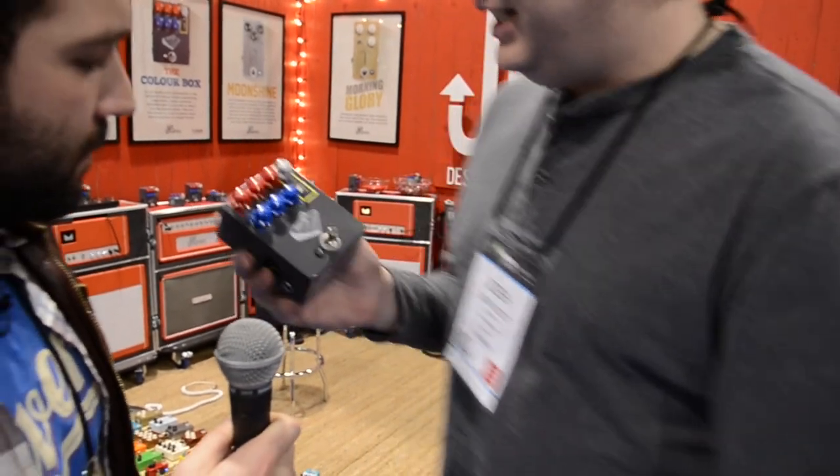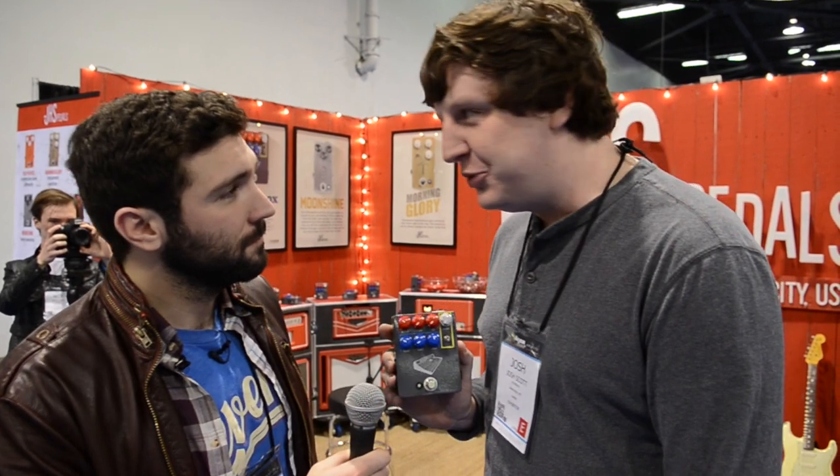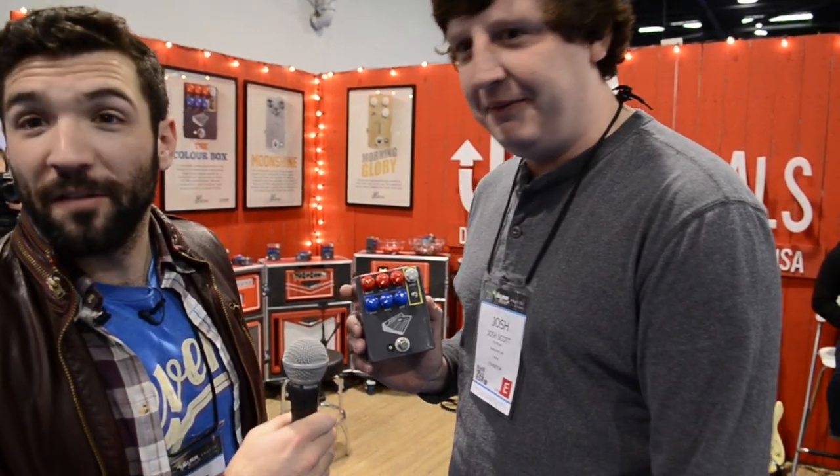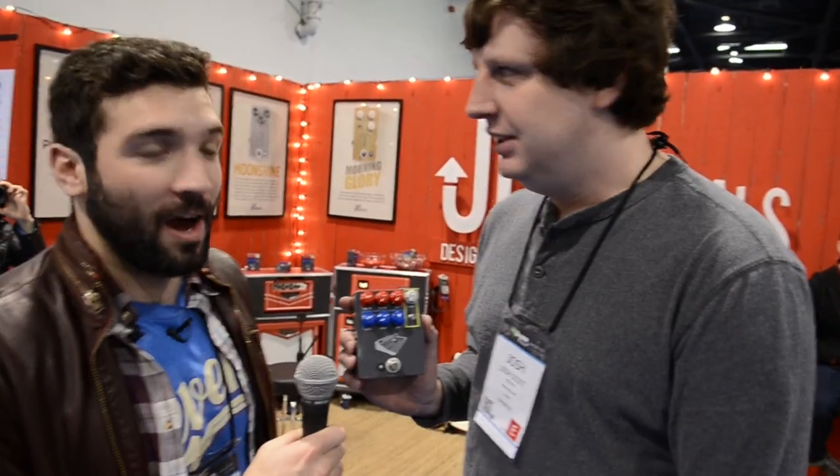Josh, what's new this year with JHS? The Color Box — we're showing it off right now. It is our latest product, super proud of it. It's a studio grade preamp in a pedal format. It does things no pedal has ever done before, goes places no pedal has ever gone before, and it looks better than any pedal we've ever made before. It does look pretty awesome.